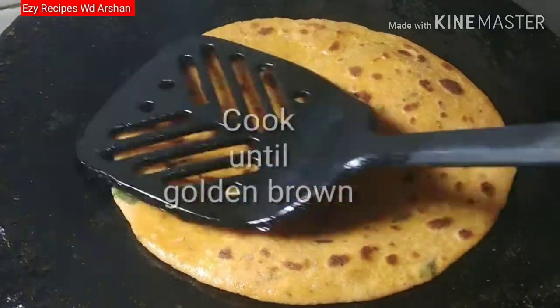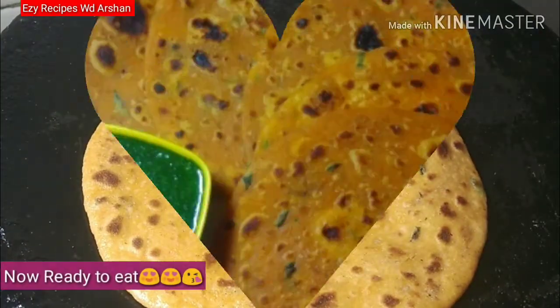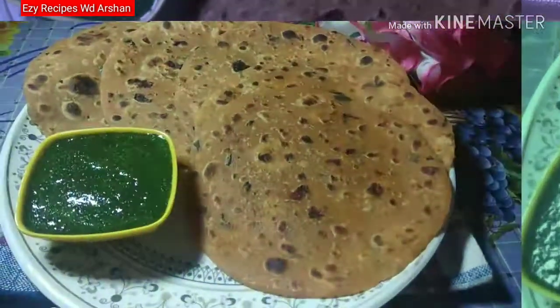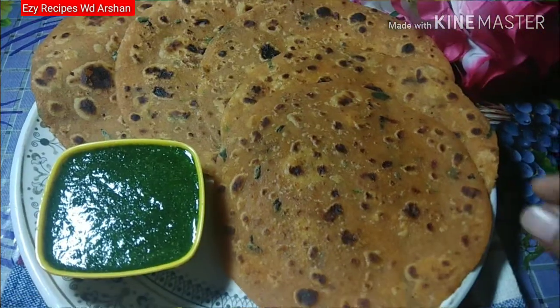This is ready for the parathas. I will prepare all the parathas. This is ready — the tomato parathas. You can serve it with tomato ketchup. It will be very tasty and soft.